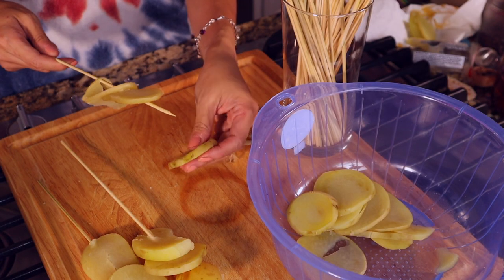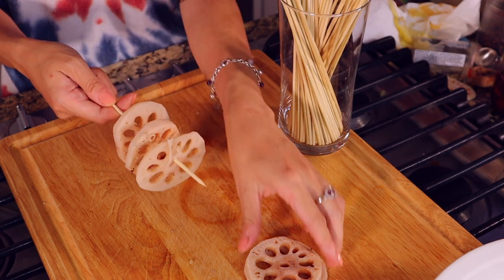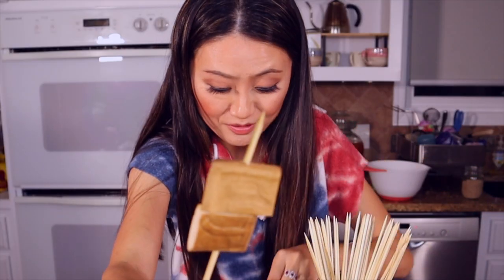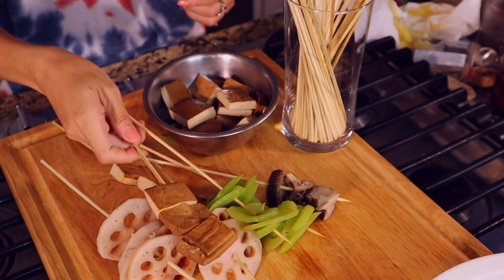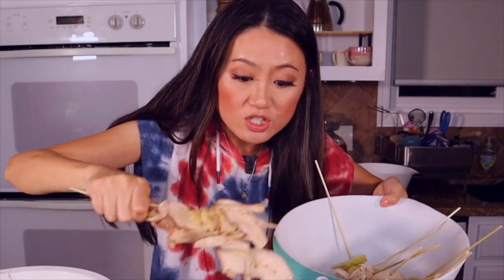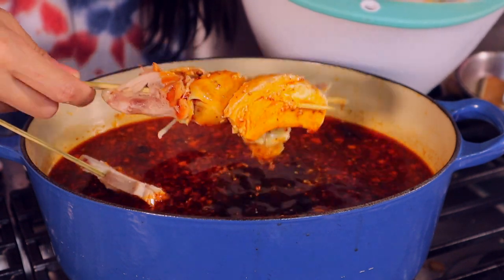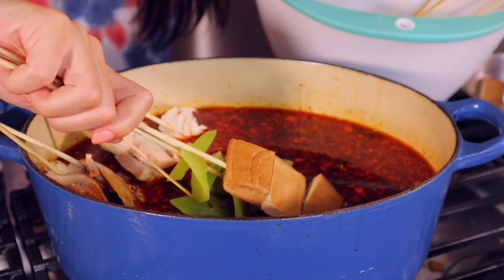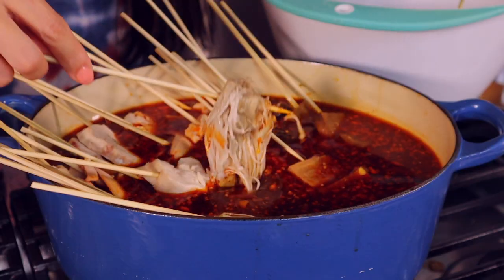Potatoes are delicious in that sauce. We're putting lotus on the skewers — you can do as many as you like. Now all your food — the chicken, everything — is ready to jump into this fabulous sauce. Enoki mushrooms are one of my favorites. Let them soak the flavor in.